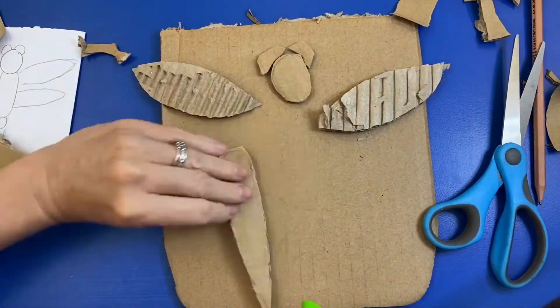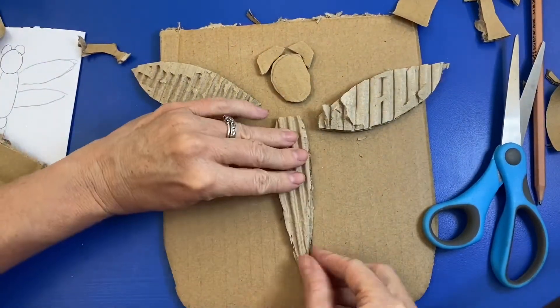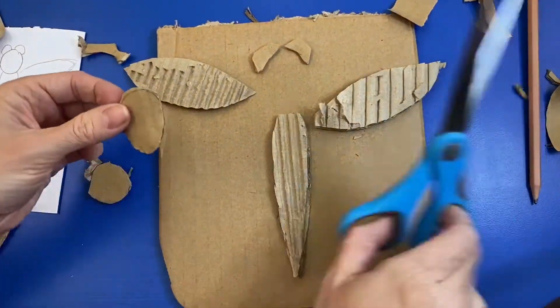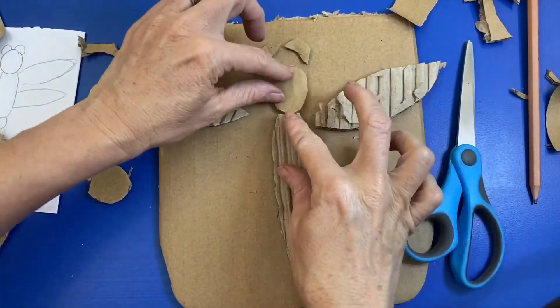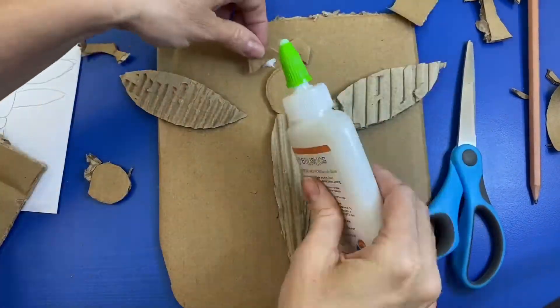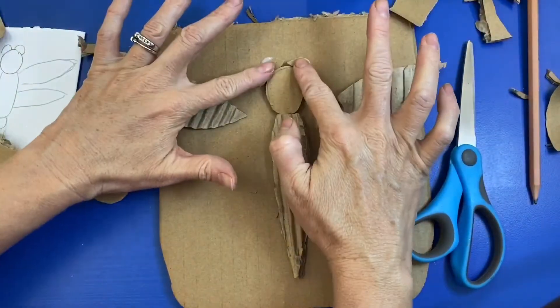Once you kind of get your main shapes down, then you can start gluing them down. You might have bottle glue like I'm using, or also tubs with glue on paint brushes — either one, there might be some of both.